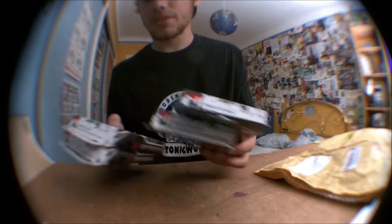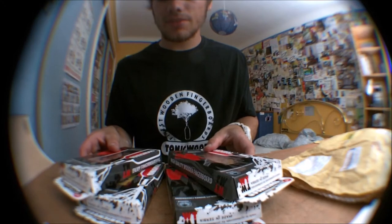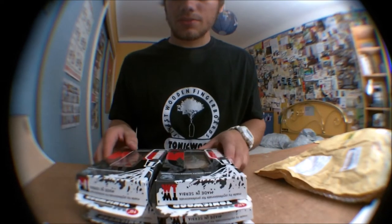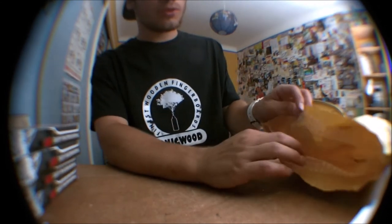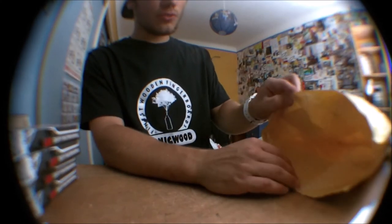Big pack for me. Thanks to Tunic World once again for that very nice pack. I don't know what deck I'm going to keep, so I will tell it on my Facebook page, World Fingerboards Gallery — go like it and enter the contest.